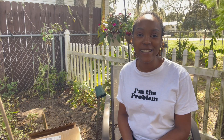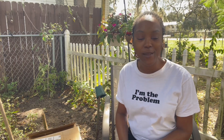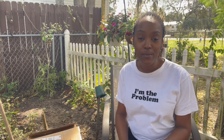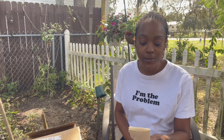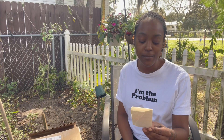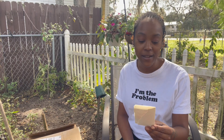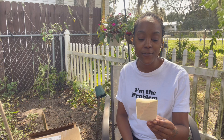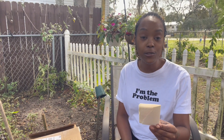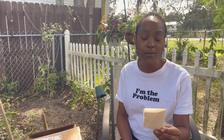Good morning everyone, it's your girl Renita here. I hope you're all having a wonderful day. I wanted to share something with you guys before we get into the video. First Peter chapter 4 verse 8 reads: 'Above all, love each other deeply, because love covers a multitude of sin.' I'm going to read that one again — above all, love each other deeply, because love covers a multitude of sin. That is 1 Peter 4:8.